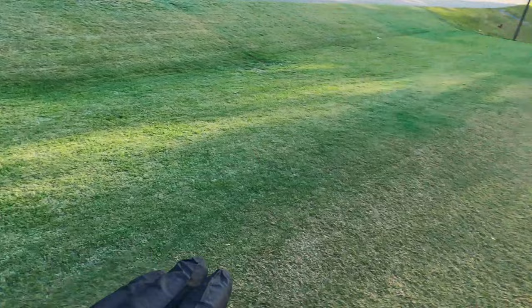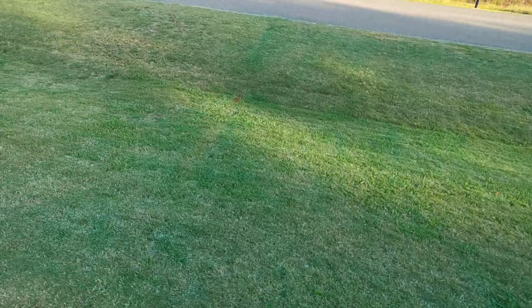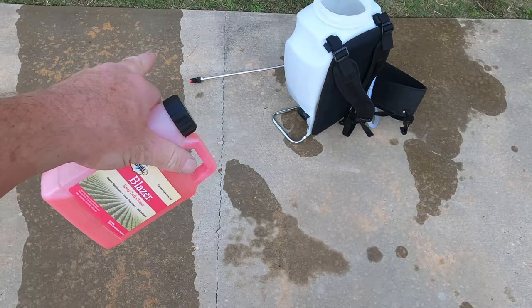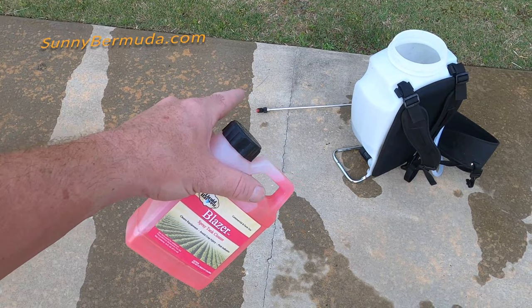Then I'll show you the front yard and see if we survived that drought — 97 degrees, it's going to be hot. Don't forget to clean out your sprayer. I rinsed it out really good, and I'm going to run some Blazer spray tank cleaner through the hoses and through my T-Jet tip. I'll leave links to everything in the description below on my website, sunnybermuda.com.